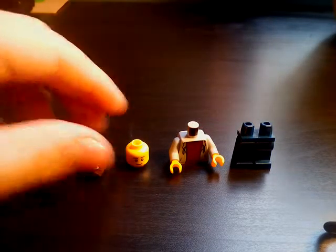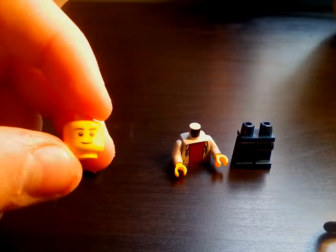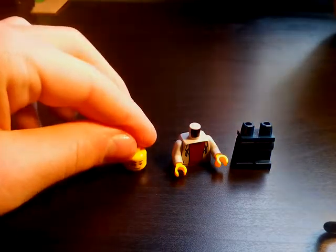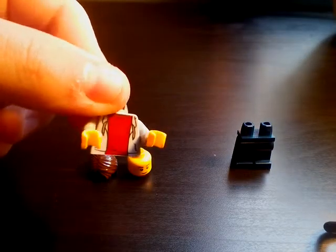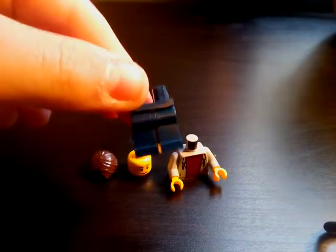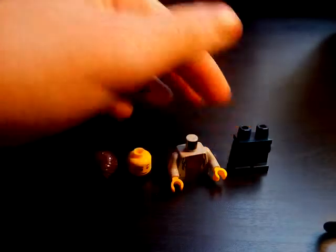So you need just one of those, and one of these heads that have this face. You'll need one of these hoodie torsos with a red shirt underneath, and then you'll need some dark blue or navy blue pants.